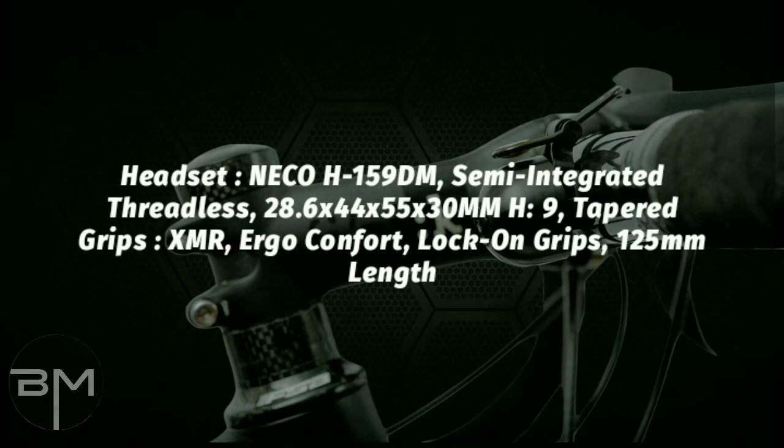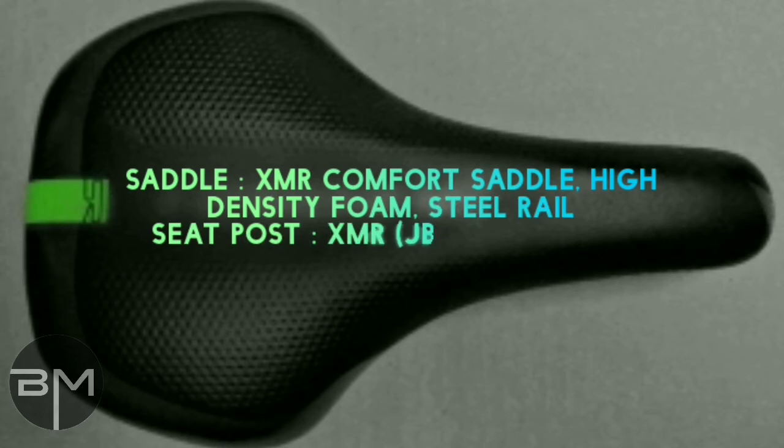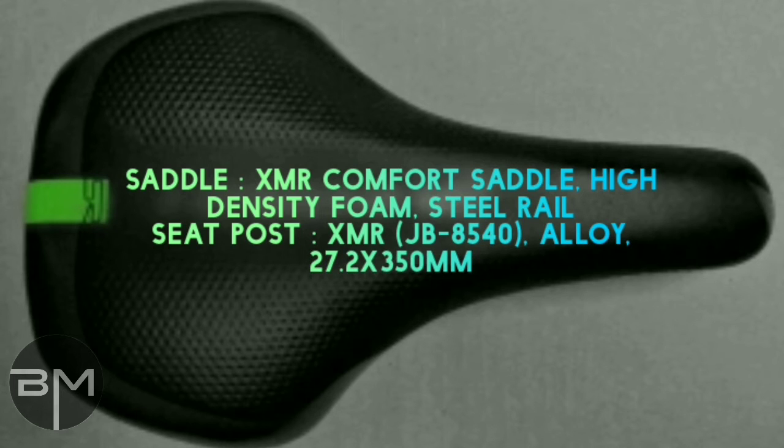Grips are provided by XMR Argo Comfort Lock-On grips, 125mm length. In the seat section, we get an XMR comfort saddle with high density foam and a steel rail.